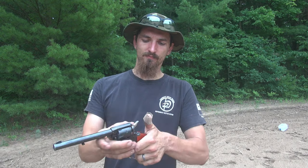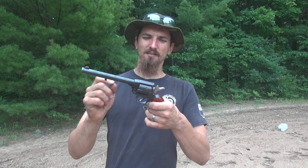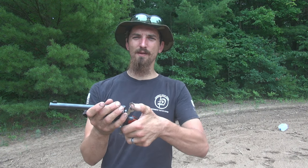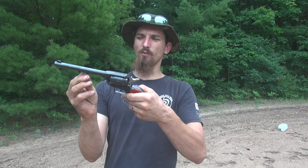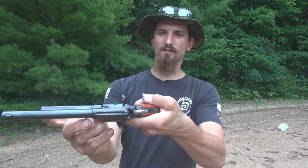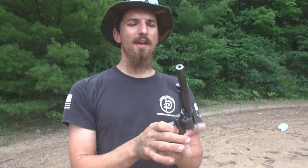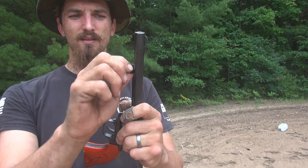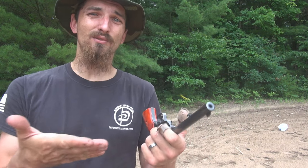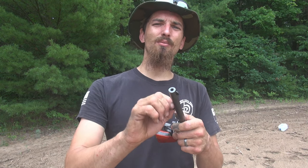I've got one more complaint about this pistol and that is the ejector rod. Let me open this up so I can show you what I mean. When I'm ejecting spent casings, I've got to open the loading window, pull the hammer back the first two clicks so it's free to spin, then use the ejector rod — push this little lever here and it slides the rod out. The problem I have with it is that the lever on the ejector rod is plastic. Now it seems like it actually does hold up pretty well because I do have 3,000 rounds through this and I've been carrying it quite a lot.